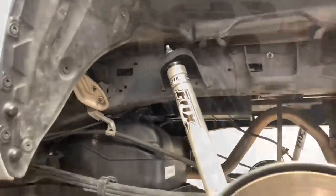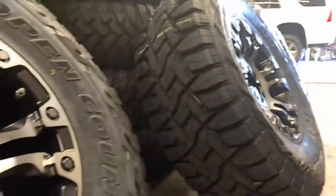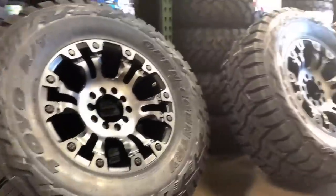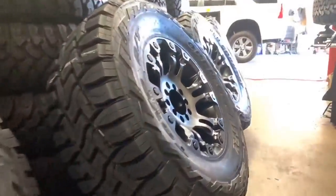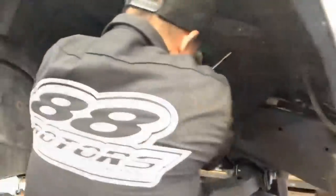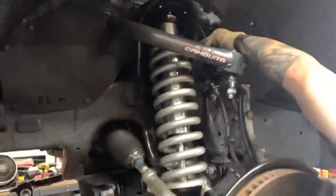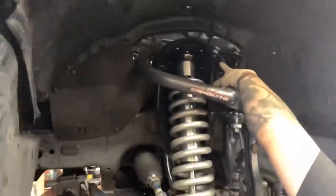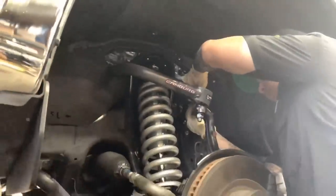Here's a closer look at the rear Fox 2.0 IFPs. The next Tundra is going to get a set of these though — those are 35s, Toyo Open Country RTs in a 35x12.5. Those are the Field Vapor wheels in an 18x9 with a positive 20 offset. And here's the Fox setup in the front with Cambric Tubular Uniball upper control arms that we're installing.